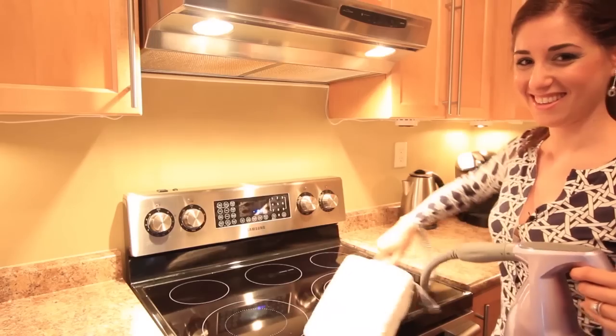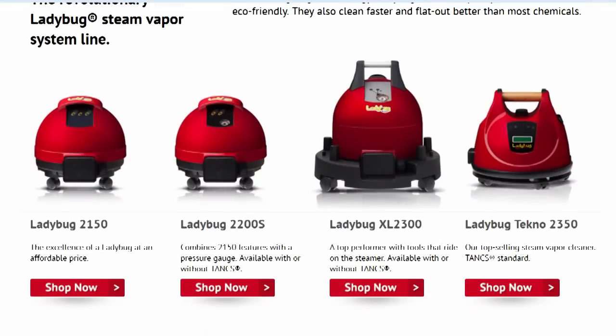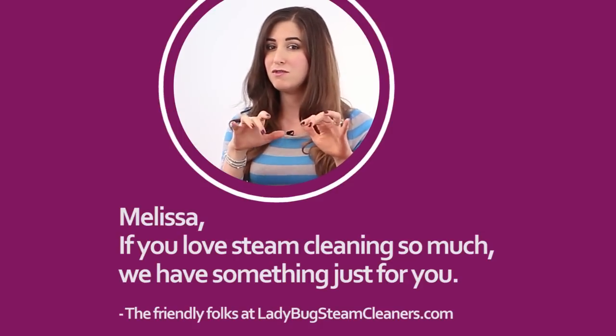Some of you may know just how deeply I love steam cleaners, and being a cleaning expert certainly has its privileges because over the past few years I've had the opportunity to try out several of them. Then not too long ago the friendly folks over at ladybugsteamcleaners.com emailed me and said, 'Melissa, if you love steam cleaning so much, we have something just for you.' I replied and said bring it on, and they sent me this.